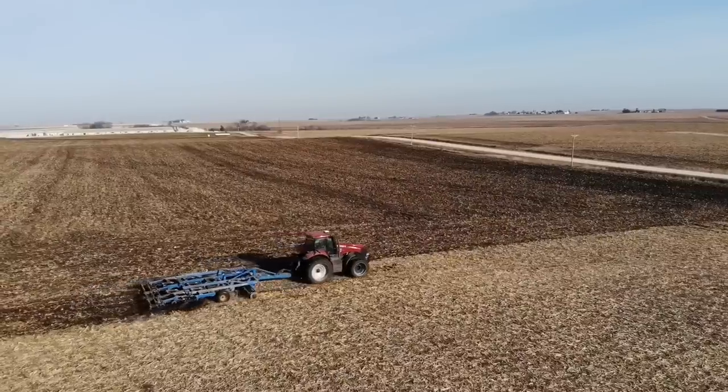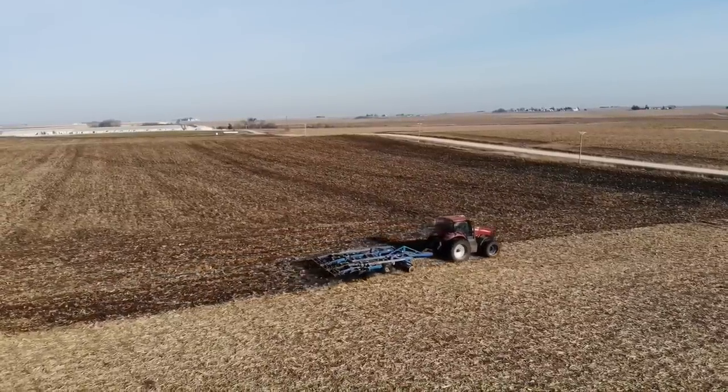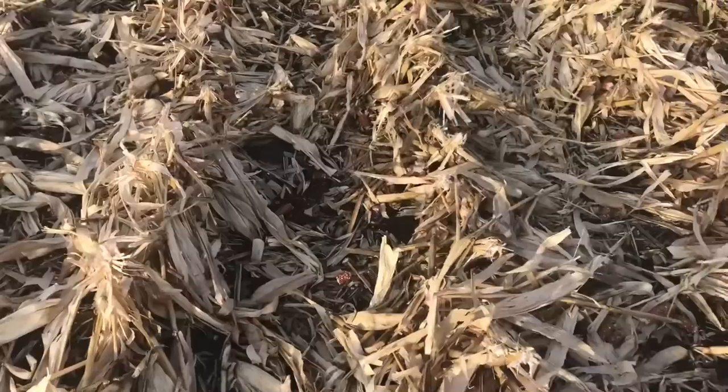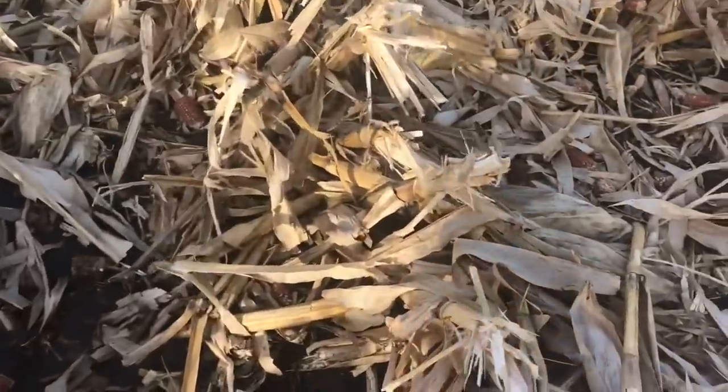Howdy! Welcome to Dodge Brothers. What in the world am I doing right now? Doesn't it seem like a waste of time, wear and tear on equipment, diesel fuel, and labor to be out here tearing up the ground in the fall when we're just going to come right back and till the soil in the spring ahead of the planter? Wouldn't it be a better idea to leave the corn stalks on top of the ground to protect the dirt throughout the winter and protect from erosion in the early spring? And wouldn't it be an even better idea to adopt no-till practices across all of our acres?